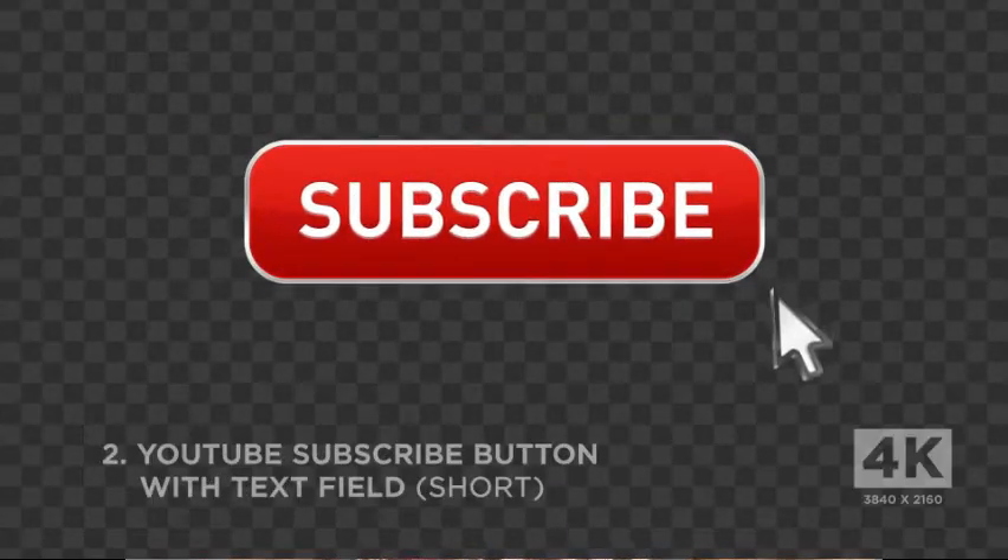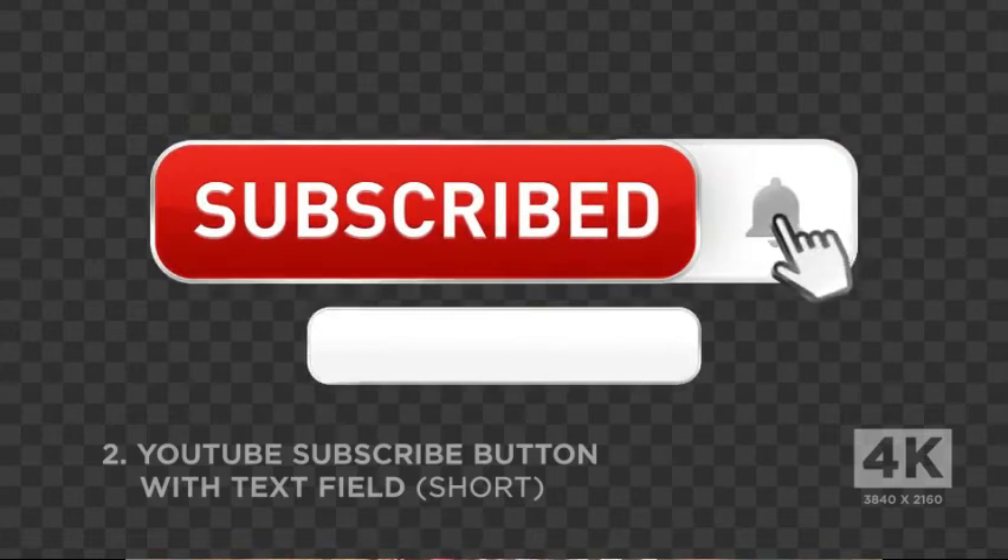Hi guys, what's up? Welcome back to my channel. Make sure you guys click subscribe, turn the notification bell, and follow me on Instagram.